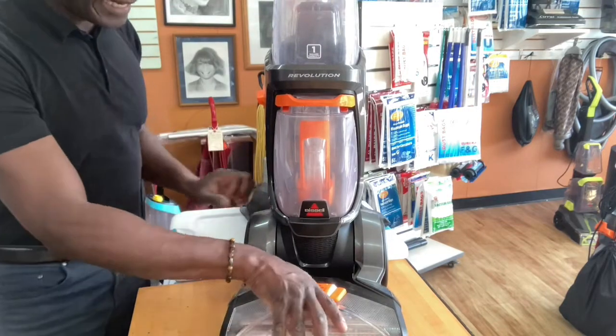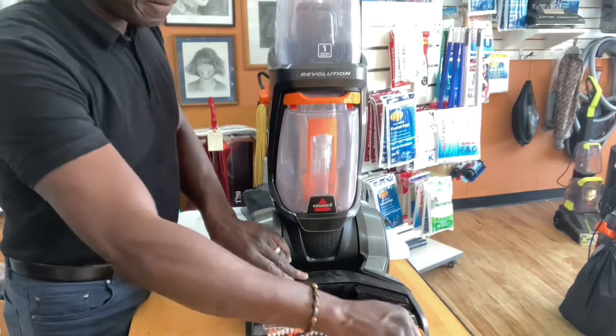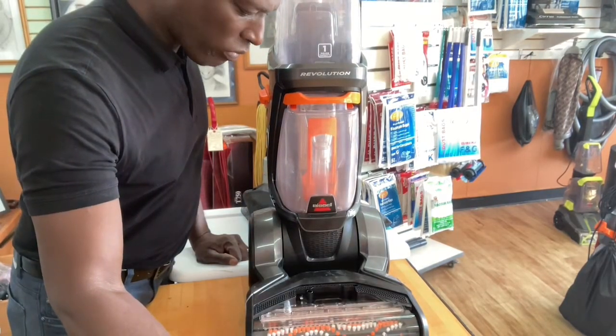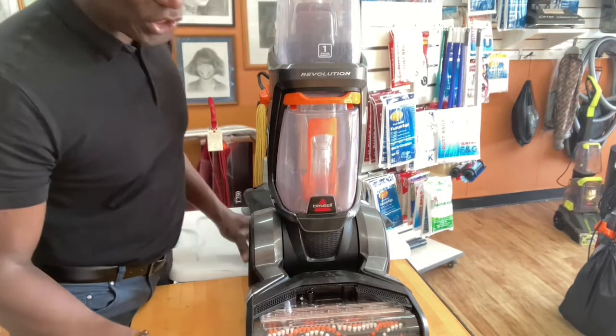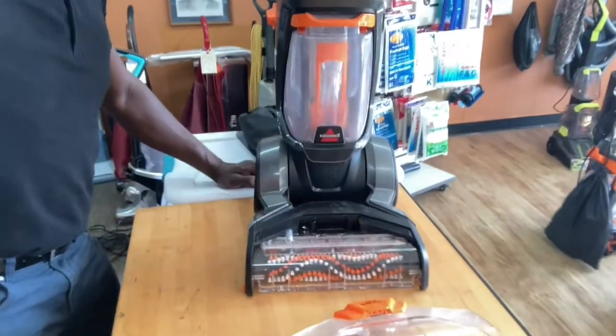Let's take this off and see if we can do the same test. It's hard to do this test with this model.